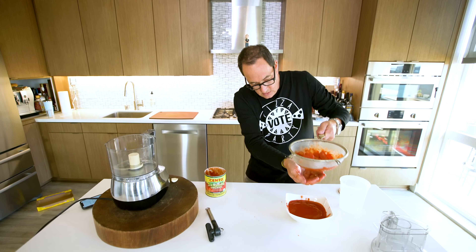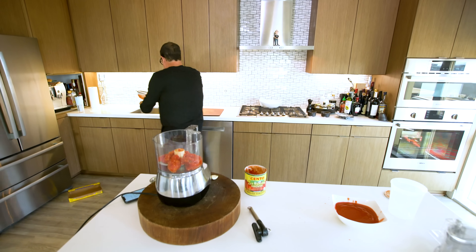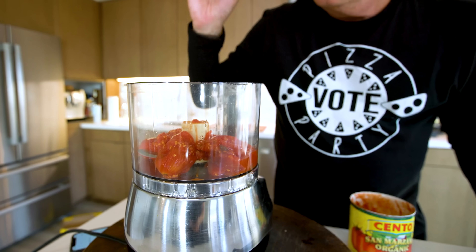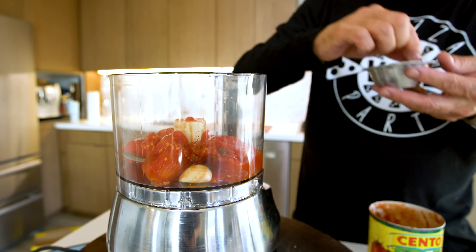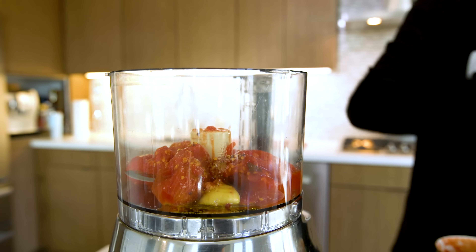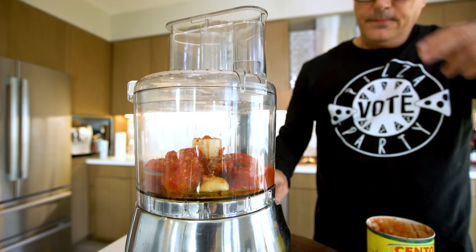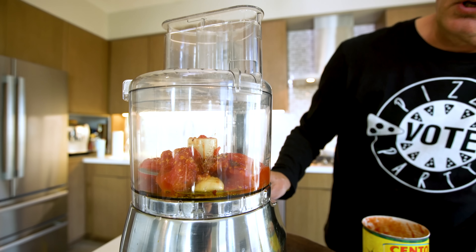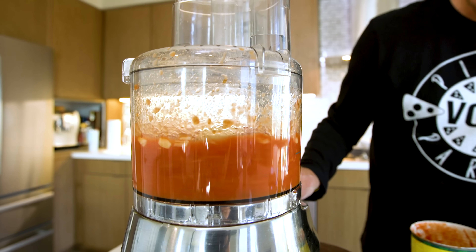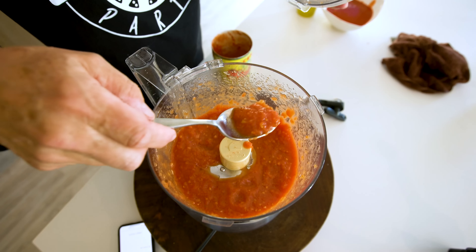The drained tomatoes will go into the processor along with a clove of garlic, a pinch of red pepper flake because a little spice is always good, a little kosher salt, and about a tablespoon of extra virgin olive oil. We process — I'll pulse because I don't want it to be paste; I want it a little chunky. And that — perfect. It's perfect.